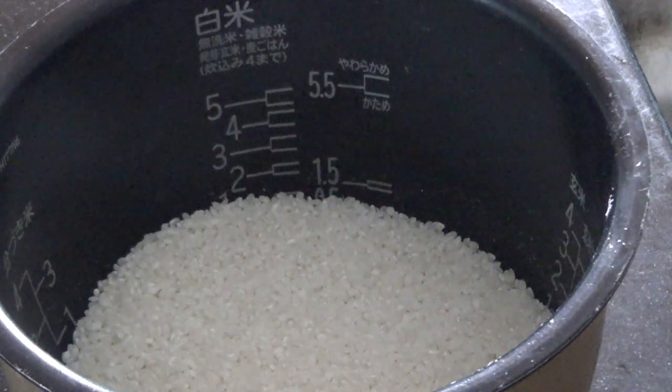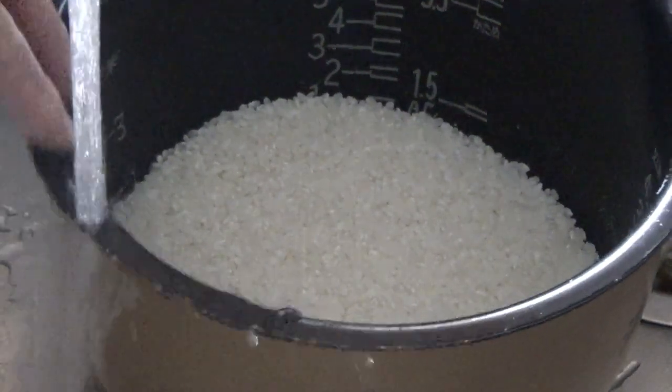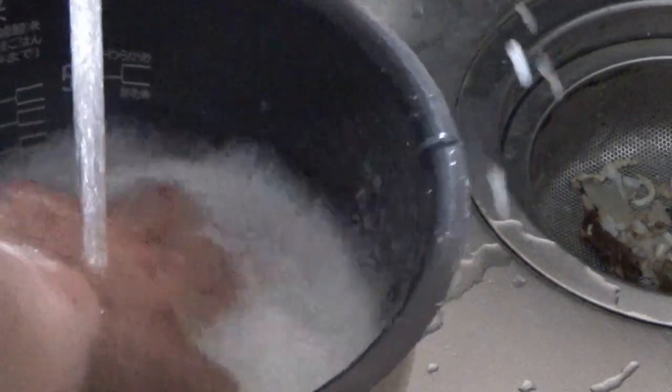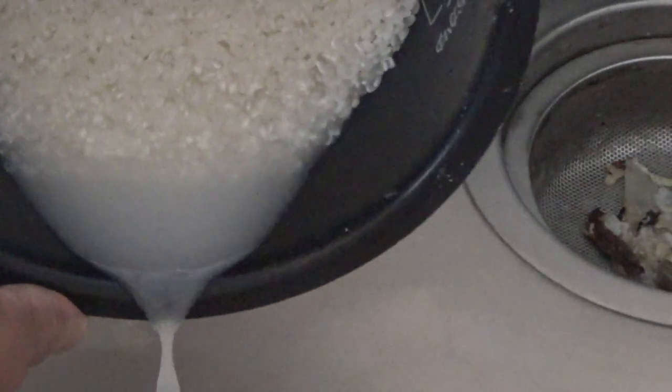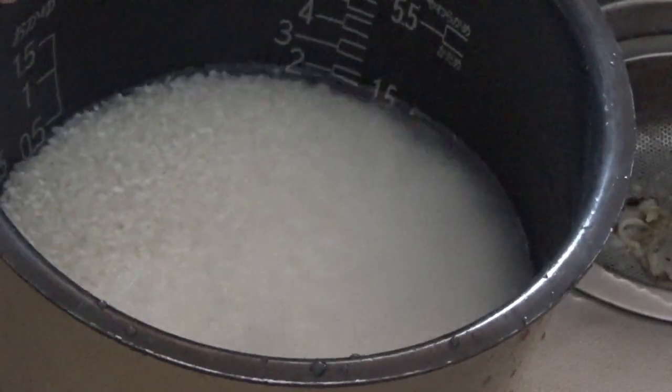I did say this is enough for three adults, but that depends. Now I'm going to rinse it with cold water. You see the water is cloudy — it should be clear. Carefully pour out the water. Do it again. Now I went ahead and washed it a couple more times and the water seems a little clearer.